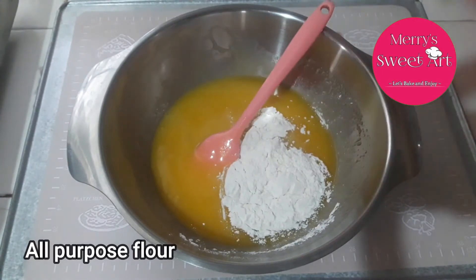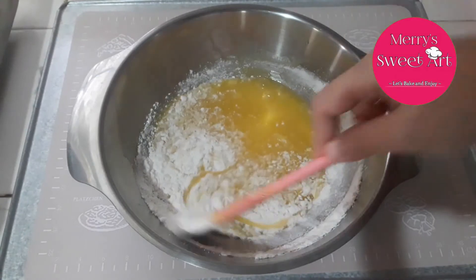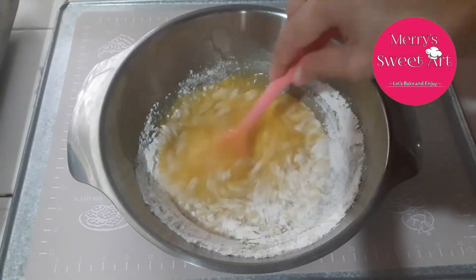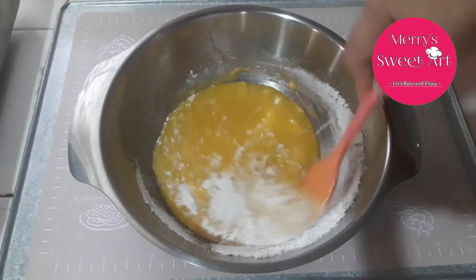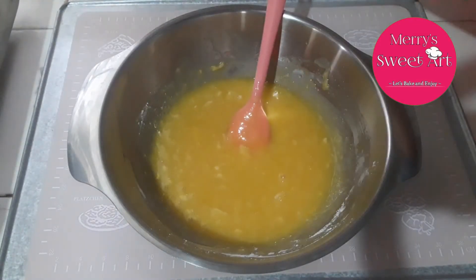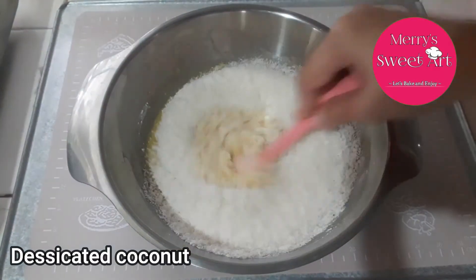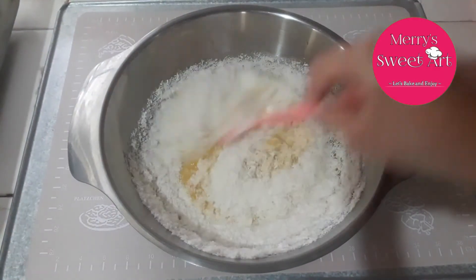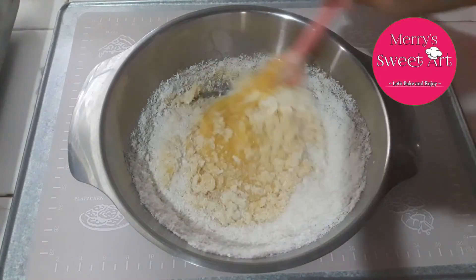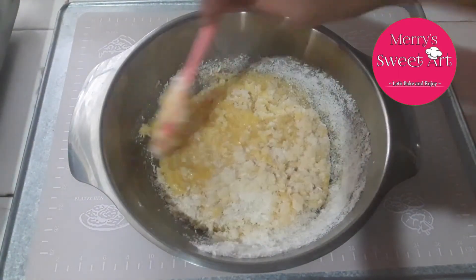Next is lagay na natin yung all-purpose flour. If wala po kayong all-purpose flour, pwede po kayong gumamit ng third class na harina. Lalagay na natin yung ating star ingredient which is the desiccated coconut. Halo niyo lang po. Once combined, pwede po tayong maglagay ng vanilla extract. If wala po kayong vanilla extract, just leave it po.